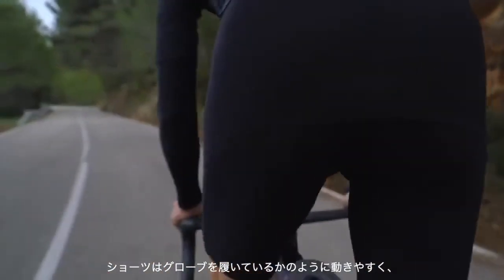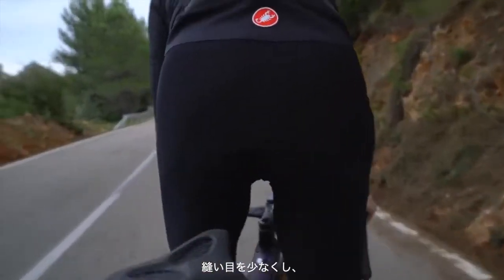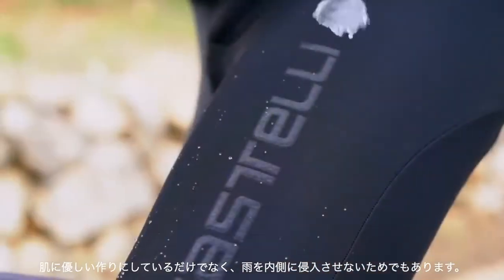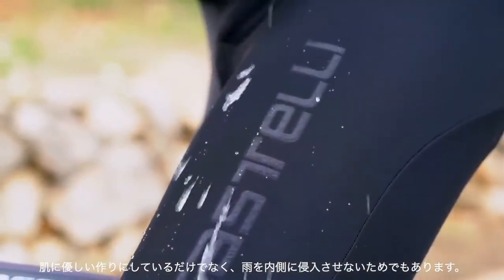The shorts are tailored to fit like a glove using fewer seams in their construction. Not only does this reduce any chance of chafing, but also ensures fewer areas for water to enter inside.